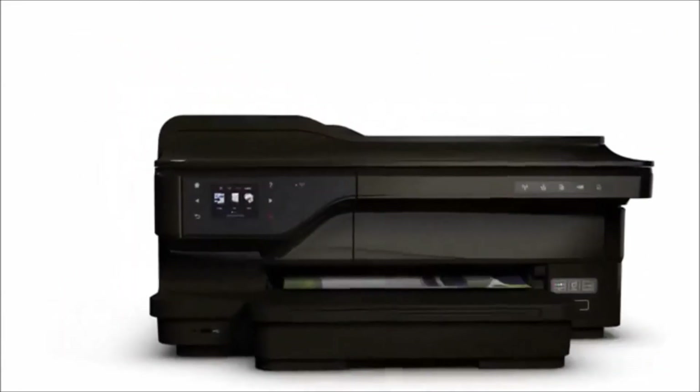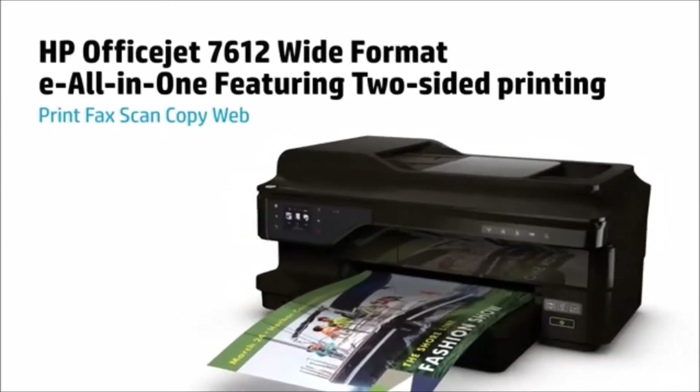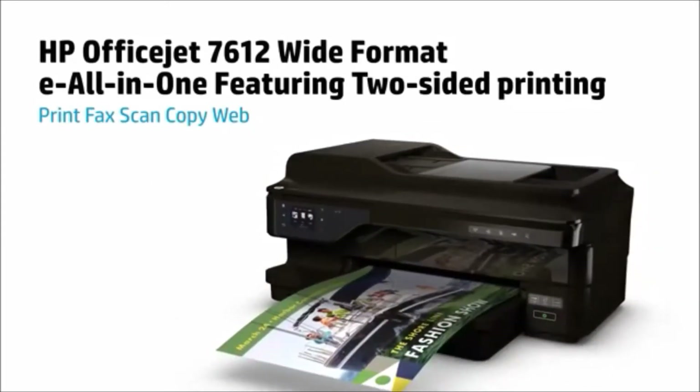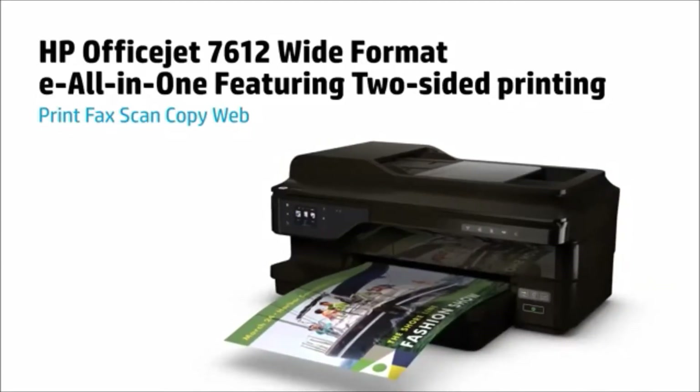Create high-quality, high-impact prints with the HP 7612 Wide-Format E-All-in-One featuring two-sided printing. See what its low-cost, wide-format versatility can do for your business.